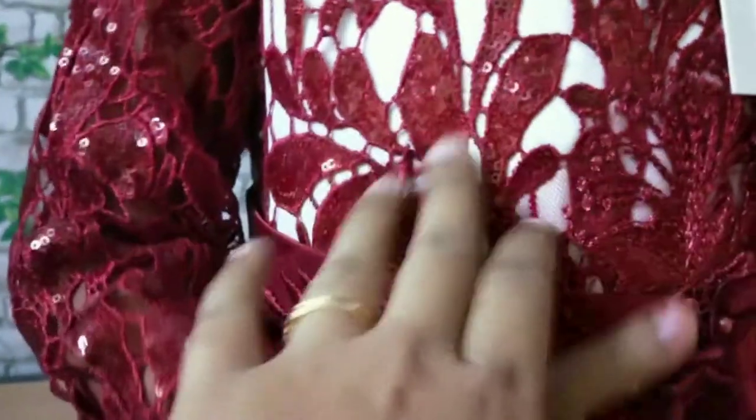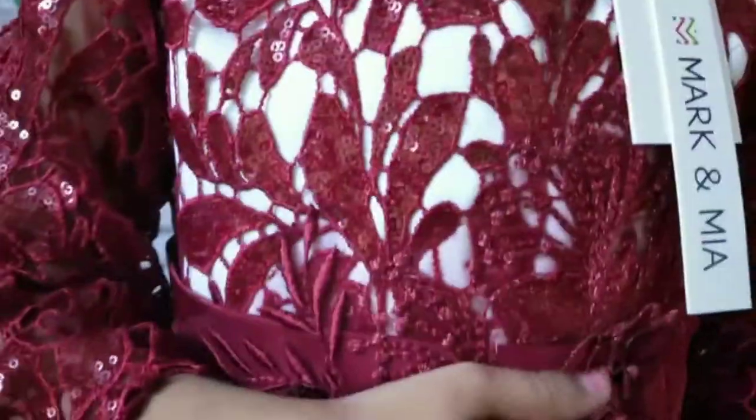For example, now it will be 850. This is Mark and Mia Company. With the front — the front is fine. This is fine.